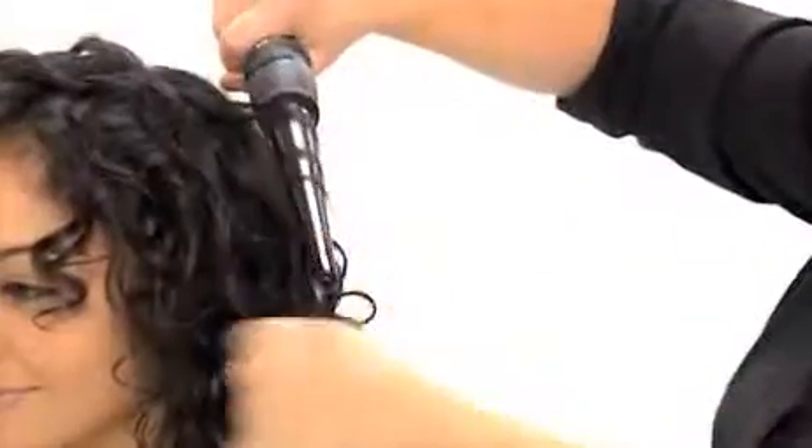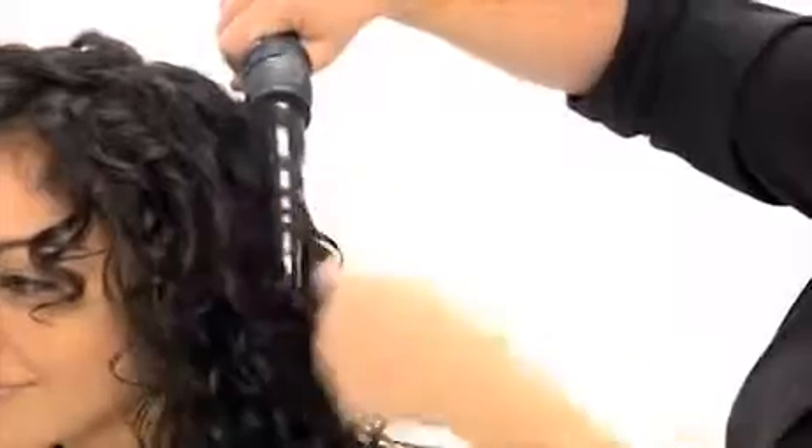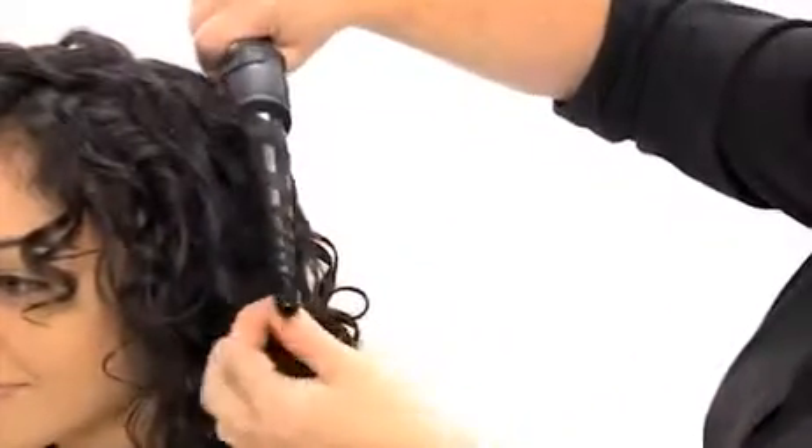Now Tiara has soft and luxurious curls, but if you like even more definition you can also use a curl rod. We wrap small sections of hair around the rod and hold briefly. Just go through the hair and do the odd piece to get a great result.